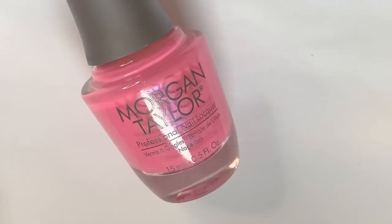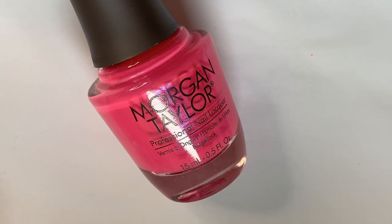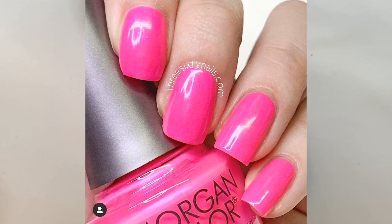Next we have 'B Girl Style,' which I'm pretty sure is one of the first Morgan Taylor favorites of mine. This one is your true Barbie pink — it is beautiful, it has this really nice purple-violet-blue shimmer flash in it. I do have quite a few polishes like this but I really like this one. As you can tell, Morgan Taylor pinks are just some of my favorites — they're beautiful.